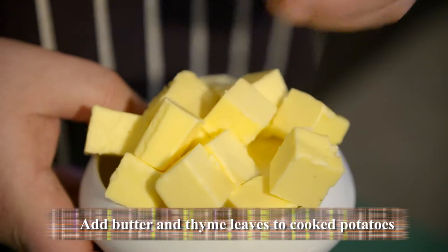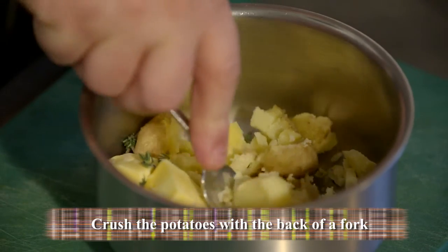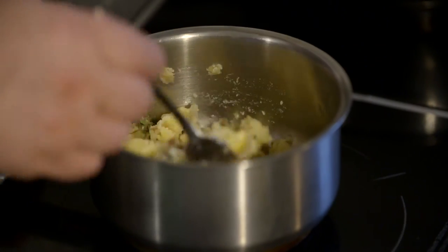While the sauce is just reducing, we're going to go on with the crushed potatoes. Here we've used some nice Jersey Royals, but obviously whatever's in season you can use. Just crush them very lightly with the back of a fork, and then warm everything on the stove.